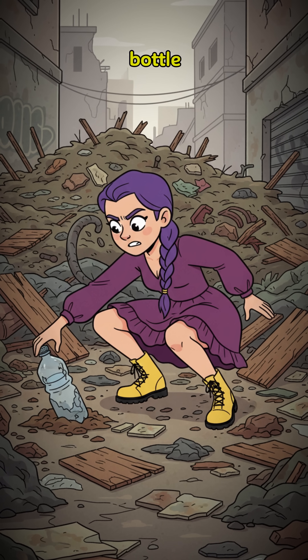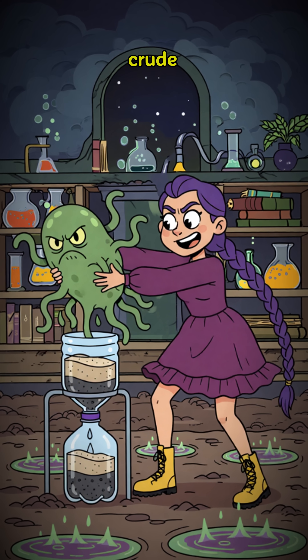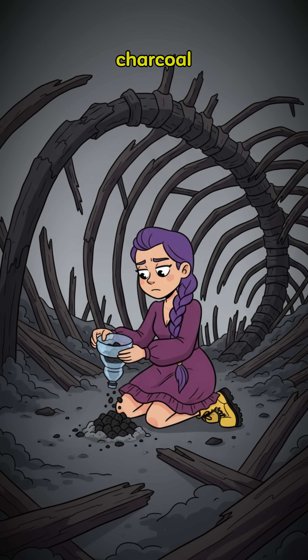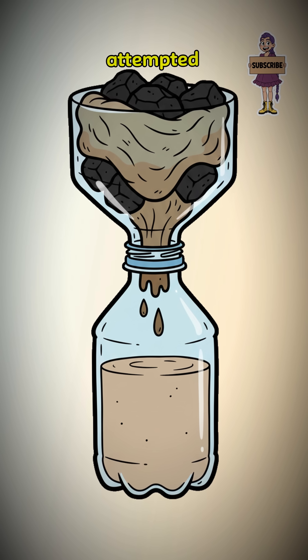Find an old plastic bottle and slice it in half with a shard of broken cloth. Now you have a crude funnel and a cup. Stuff the funnel with a corner of your filthy shirt and add a layer of charcoal from a dead fire. This is your pathetic attempted filtration.